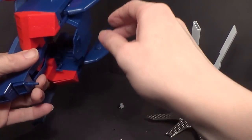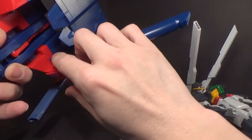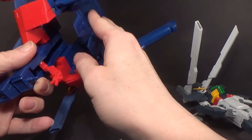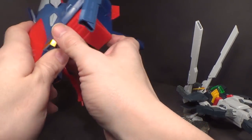Now to get the G-Falcon ready: fuel tanks down like that, and also bring this red connector out and flip this forward. And we're pretty much ready to go.